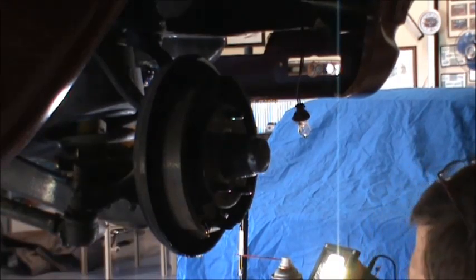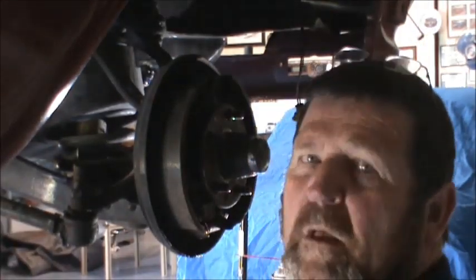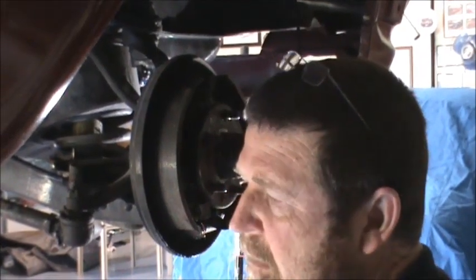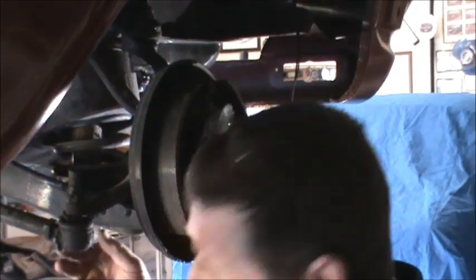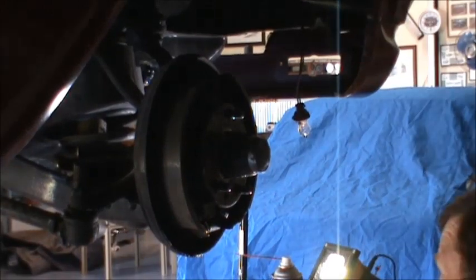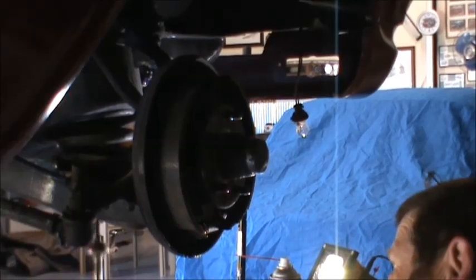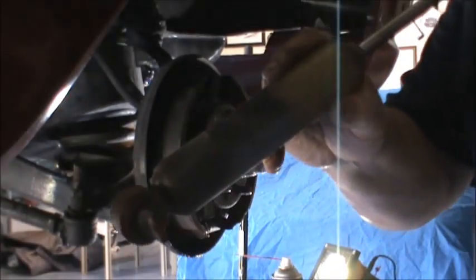Now, what I've noticed about these shock absorbers is they're obviously aftermarket and they're a little bit bigger in diameter — they don't want to come out. What I did with the other one is, after I got it out, I got the Dremel and made the hole inside where it bolts up in the lower wishbone just a little bit bigger. And there's one old shock out.